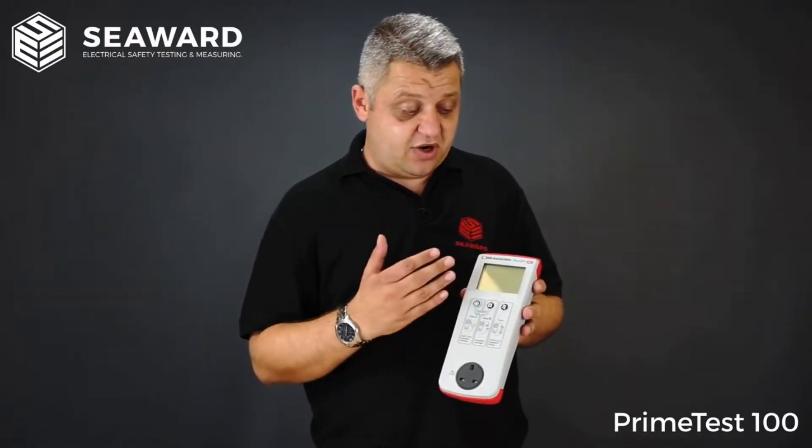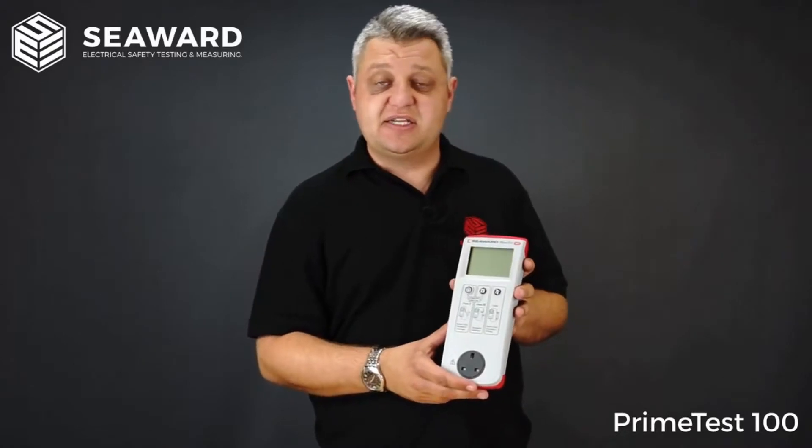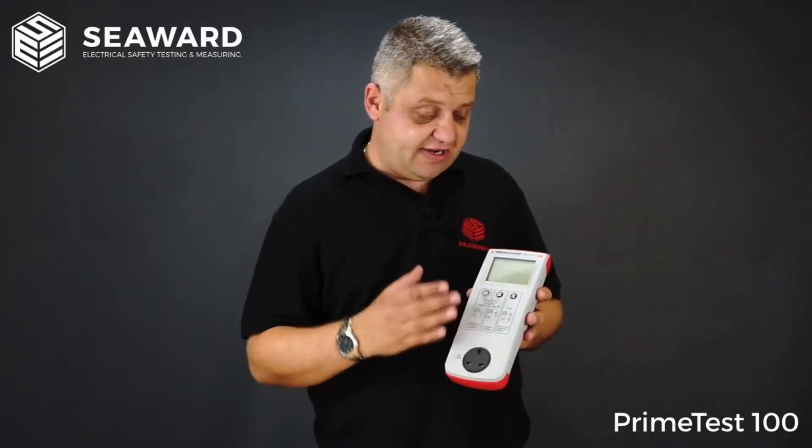The PrimeTest 100 can be used with the Seaward PAT mobile app. The PAT mobile app is great for logging all of your test results and any photographs for visual inspections or failures. The mobile app itself is available free of charge on Android or iOS devices.